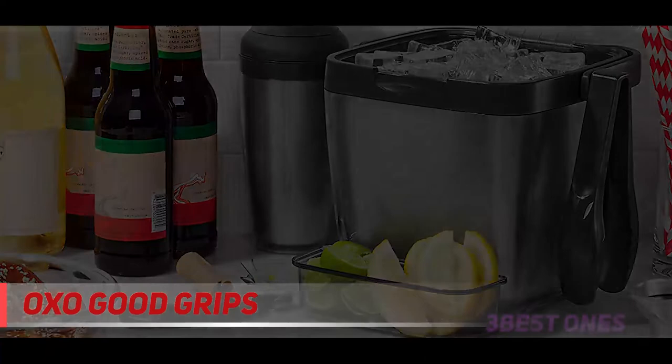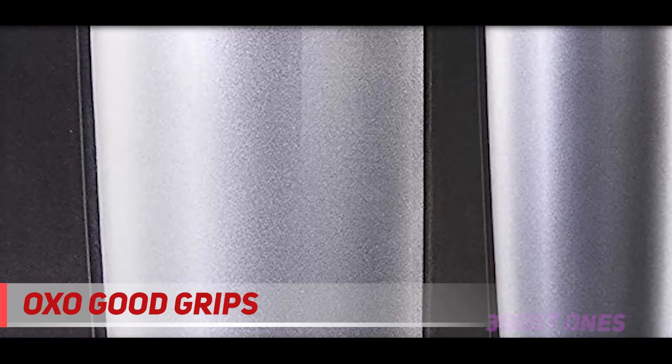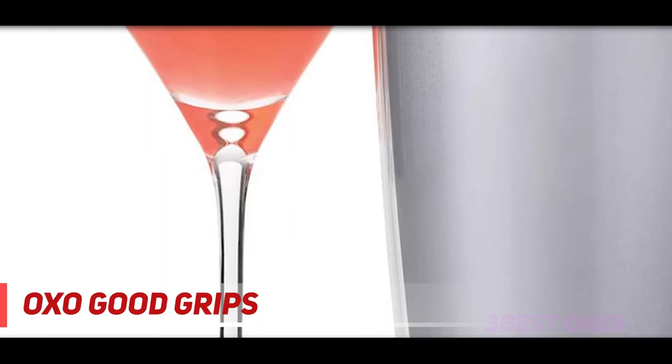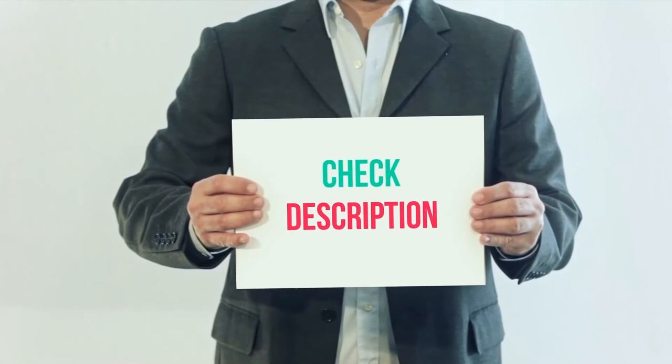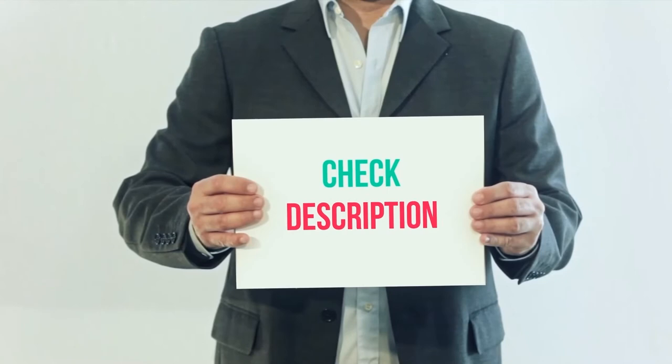Oxo Good Grips Pop Containers are super easy to open — just pop them open by pressing on the lid. They're not particularly airtight, so use them for foods like cereal and cookies that get eaten quickly. One downside: you should plan on washing them by hand. I have included the product links in the description — check out the link for more information and the latest price.